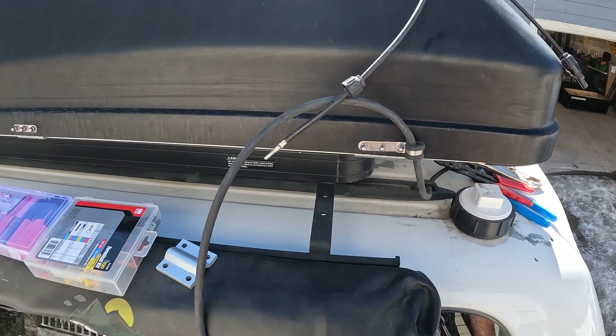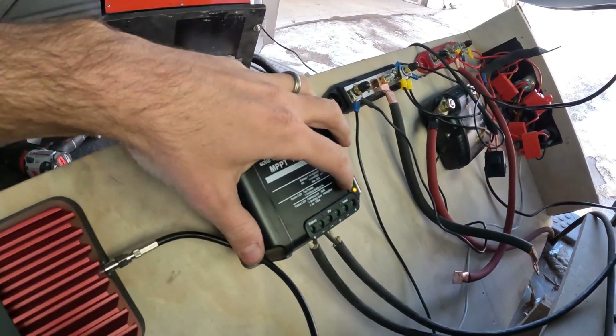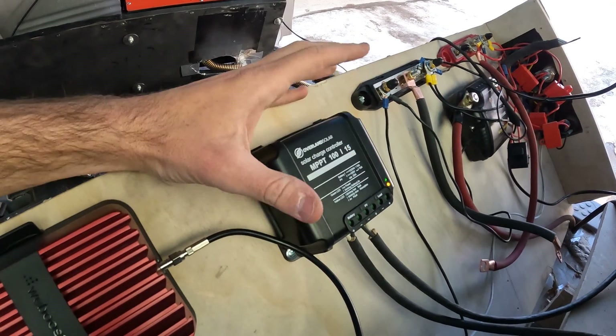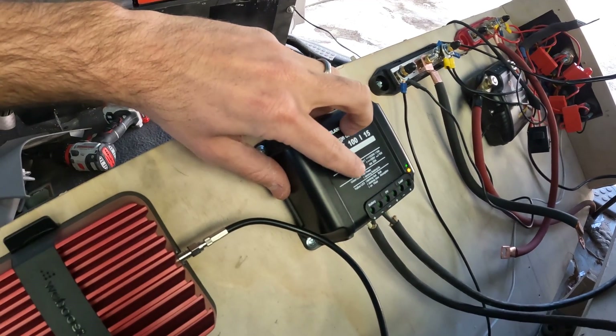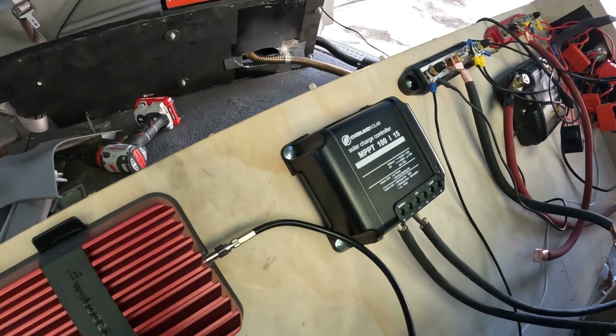I just talked to the guys at Overland Solar — super helpful, great customer service. The green and yellow lights are blinking and I wasn't sure what that meant, but they said both should be blinking: the battery is good, and the fast blinking means it's doing a bulk charge of the battery right now.